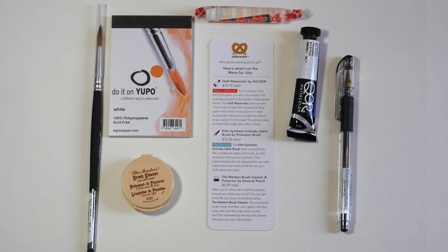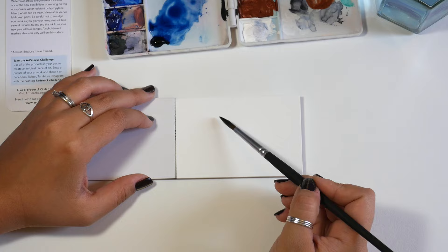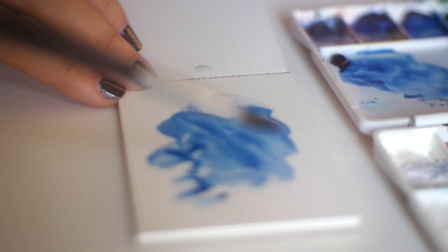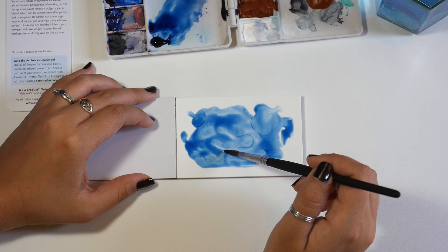The next item in the box is Yupo Watercolor Paper. This stuff is super interesting. The paper is non-porous and water resistant, so it gives you way more working time with the paint and you can even wipe it clean after you've laid down paint. Of course, since it doesn't absorb water, it will take a little bit longer for your paint strokes and pen marks to dry, but the effects you can achieve with this paper are awesome.